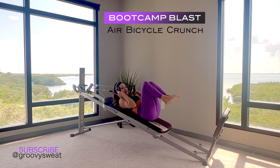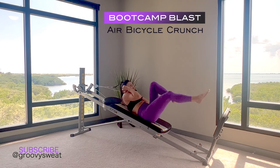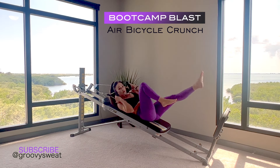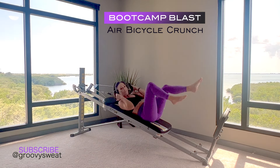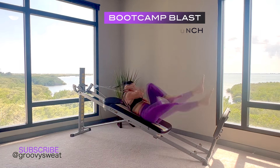For the next exercise, hold at the top, bring your knees into your chest, and go into a floating air bicycle crunch. Bring your shoulder to your opposite knee while holding the cables tight and close to your shoulders, keeping your core engaged and your back flat on the glide board at all times.